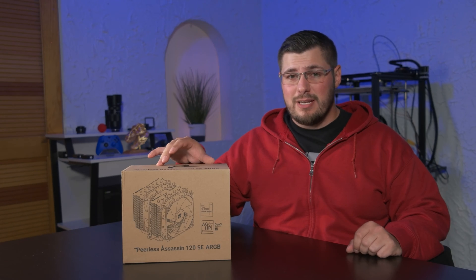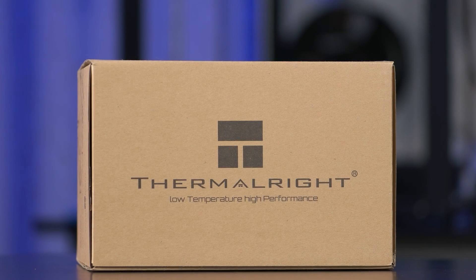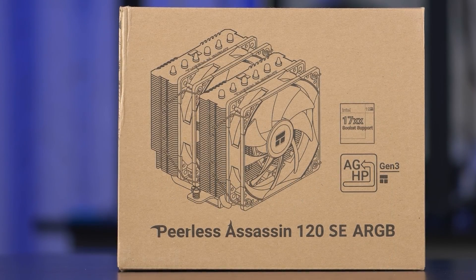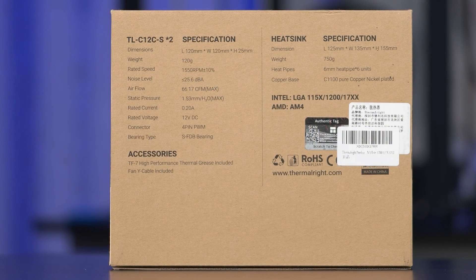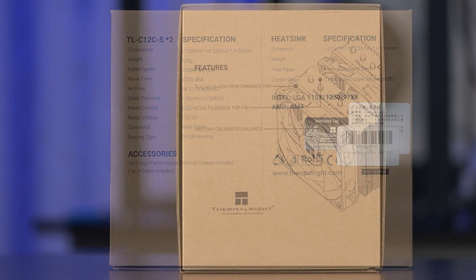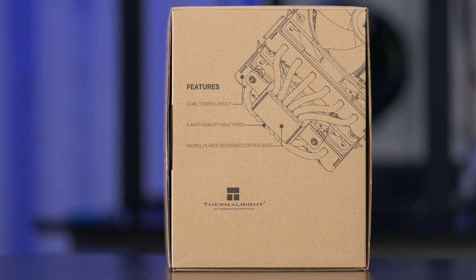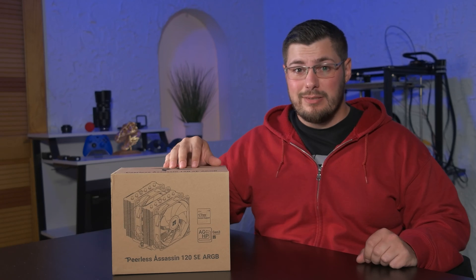Looking at the packaging of the Peerless Assassin 120 SE, it comes in a basic box without any color-printed graphics. If you were to see this on a store shelf, it probably wouldn't get much attention since it's rather unassuming. With that said, I would rather see them cut corners on packaging in order to deliver a quality product at a good price, since the box will soon end up in the trash anyway.